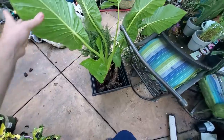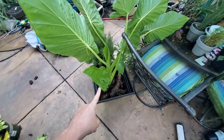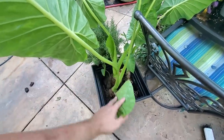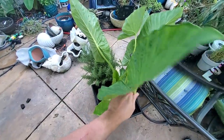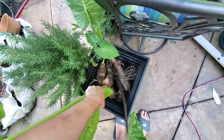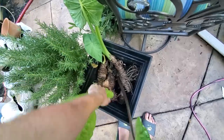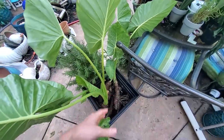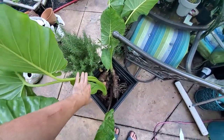I have all these elephant ears here — alocasias — divisions that I took from the ones planted over there. I'm going to send these back to Florida with my older sister, who's been here helping me. Their landscape pretty much got blown away by Hurricane Michael — there's literally nothing in their backyard. I'll trim them up and probably put them into trash bags or large lawn waste bags to send back down. They can plant these around in their yard. There are at least seven or eight here and they'll multiply and be pretty. Down in Florida with all the rain, they should take off and do just fine.